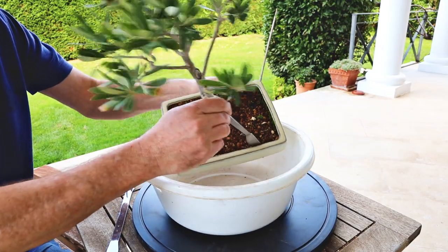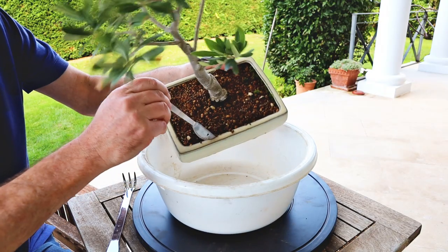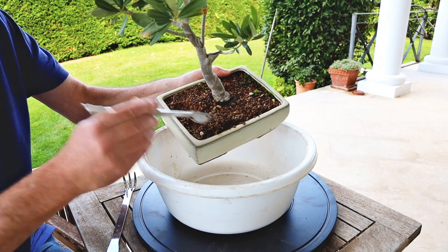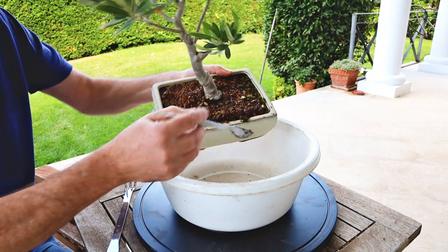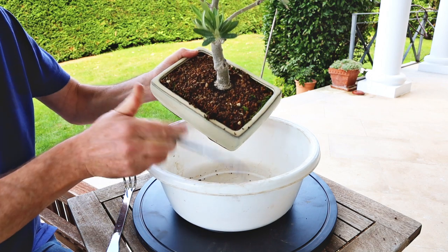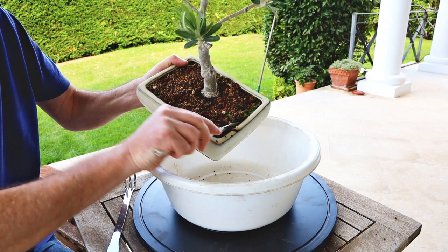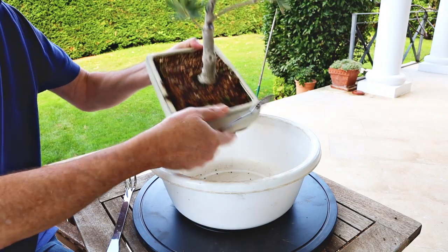Let's just slide around the edge with this spatula. This pot actually has got a little lip that keeps the soil in, which can be good in some circumstances, but when it comes to repotting it makes things a little more difficult. As long as you use granular soil like this, it does come out quite easily.